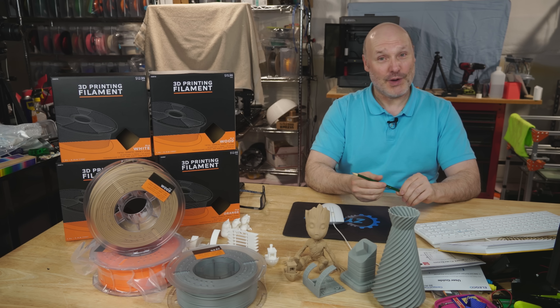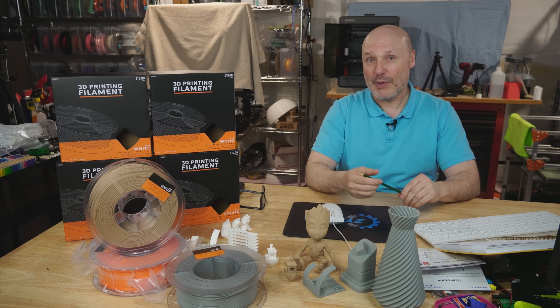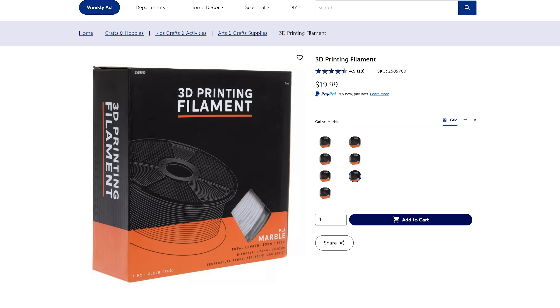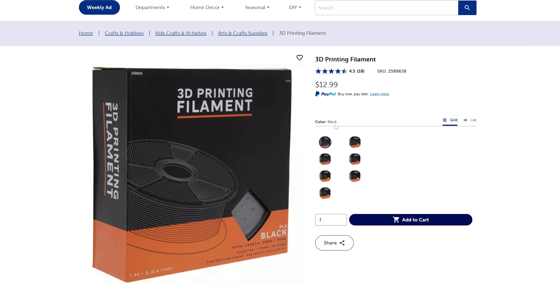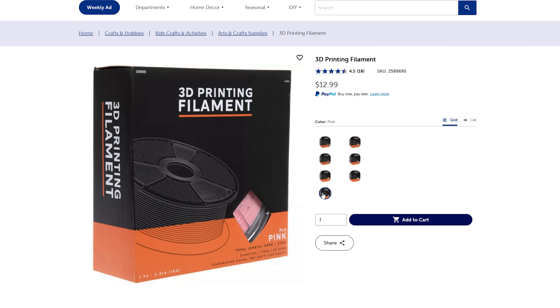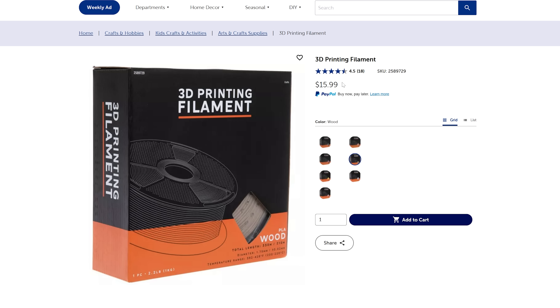I curiously went to the website to see if they actually had 3D printer filament, because I do have a Hobby Lobby located in the town next to me. And sure enough, they had some. Right here on the Hobby Lobby website — black PLA is $12.99, red is $12.99, yellow is $12.99, pink $12.99, orange $12.99. Then we get to the wood and the price jumps up to $15.99, and we're going to have a fun chat about wood.